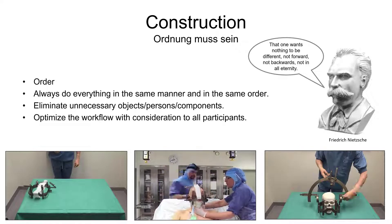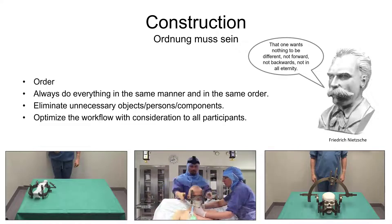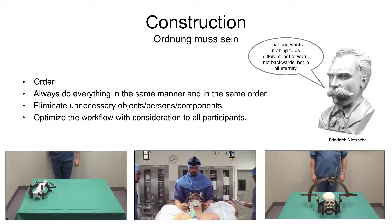Just to give one example, we are using a dedicated toolkit for DBS where we have removed all the unnecessary tools. This is done in order to provide the OR nurse with a better overview. Remember that it's not all about the surgeon — you need to optimize the workflow also with consideration to the other participants, and mainly the OR nurse. Perhaps more time can be saved if you reverse the order of two components of the procedure, in a manner less optimal for you, if this is more optimal for the OR nurse.